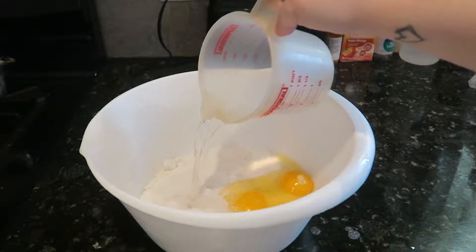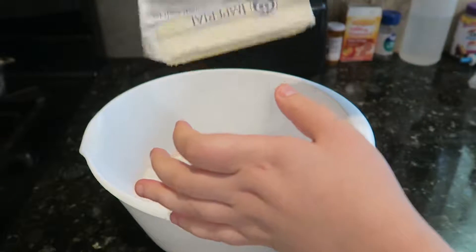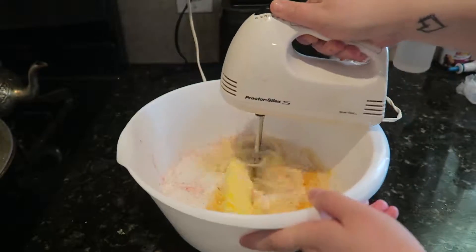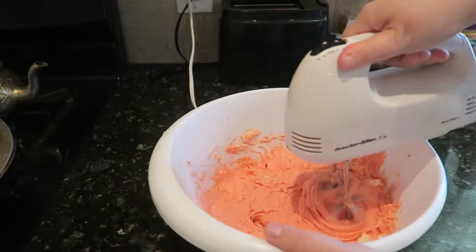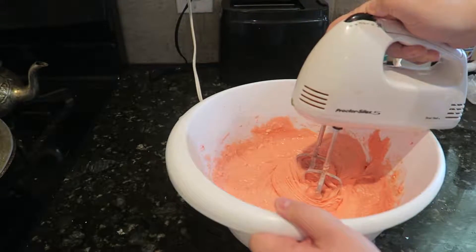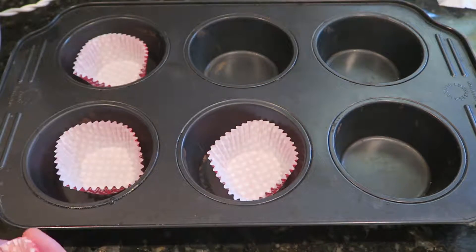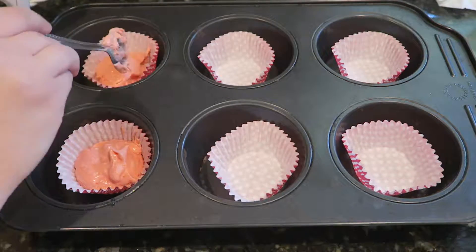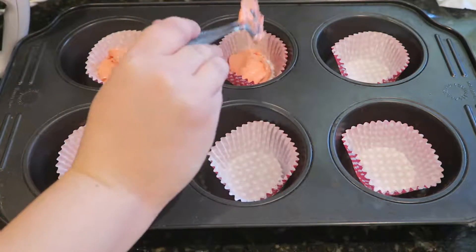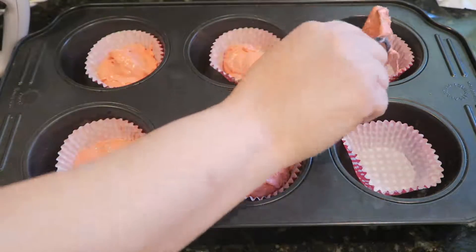You also have to add half a cup of water to the mix, then blend it all together. Mix everything until it gets to that nice cake mix texture. Then it's time to put the cupcake liners in the pan and put a couple of spoonfuls into each one, because the cupcakes will come out nice and fluffy and big.